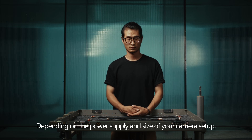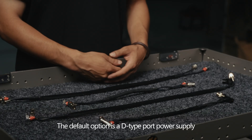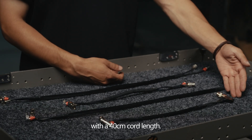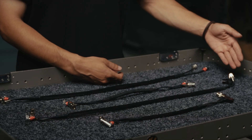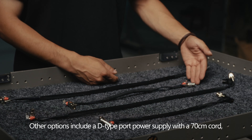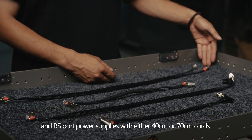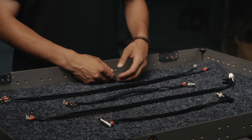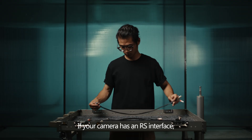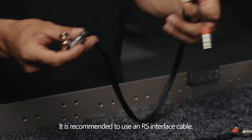Depending on the power supply and size of your camera setup, we offer four different cord options. The default option is a D-type port power supply with a 40 cm cord length. Other options include a D-type port power supply with a 70 cm cord, and RS port power supplies with either 40 cm or 70 cm cords. If your camera has an RS interface, it is recommended to use an RS interface cable.